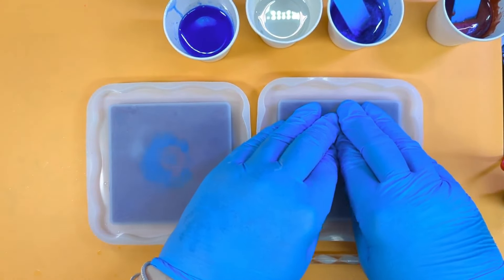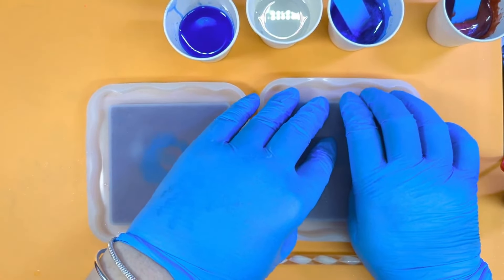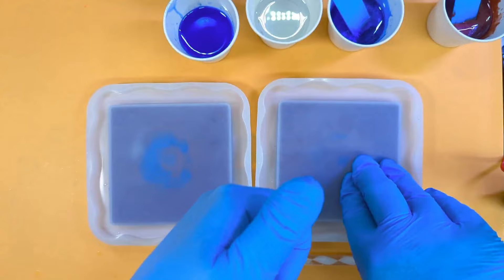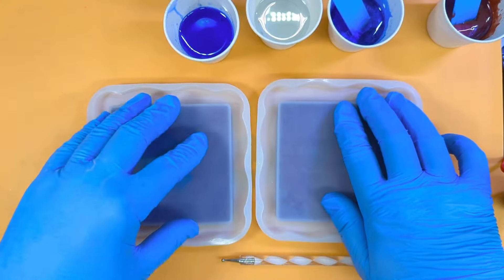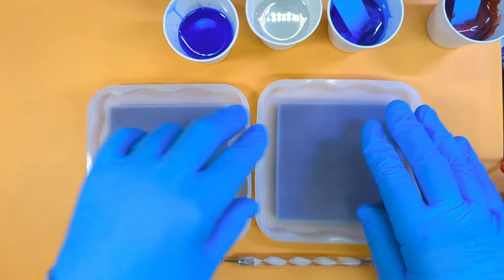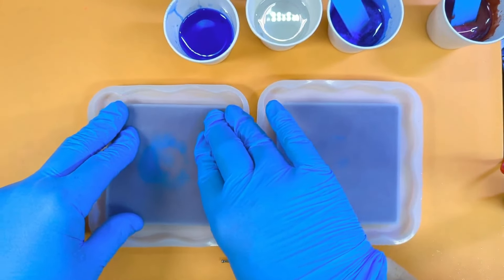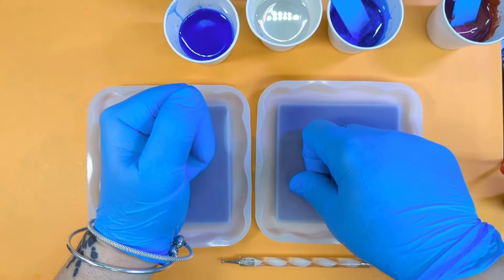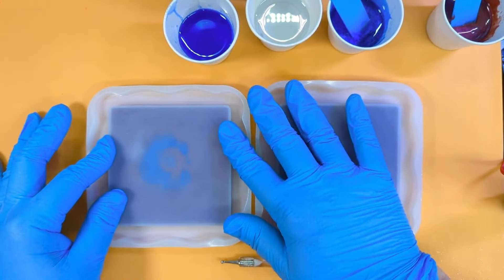I'm going to pour the outside edge first, because we can get dragon scales in that part — it's the middle bit we can't get. So I'm going to split it in half: do the outside edge here first, let that set up most of the way, and then do the second half. I just want to make sure I don't get too much underpour.